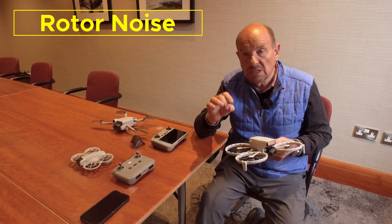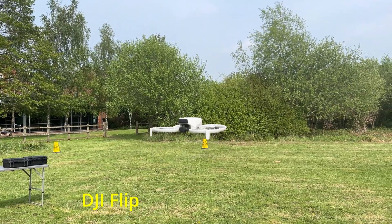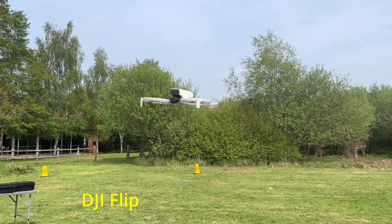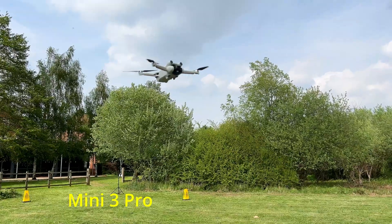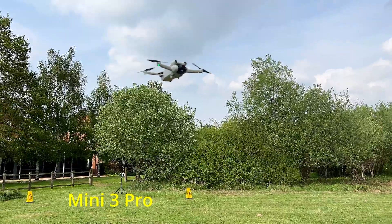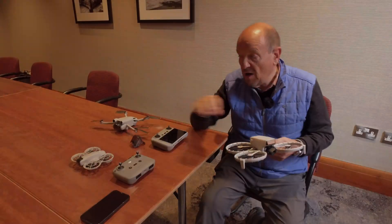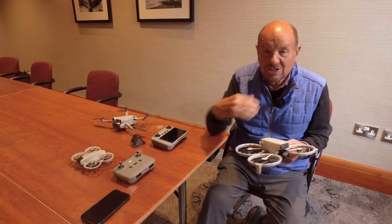The drone is also very noisy — far more noisy than the Mini 3 and Mini 4 Pro. There's really no comparison. That's another flop.